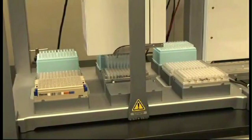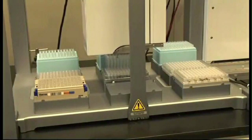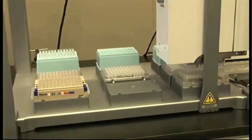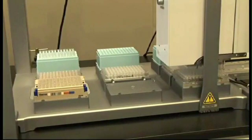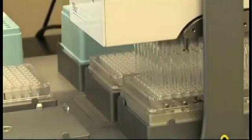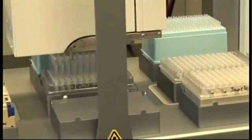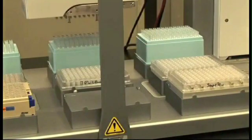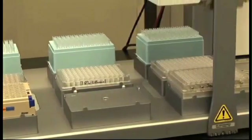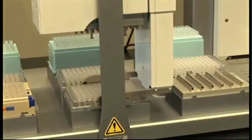Next, the beads which are still stuck to the sides of the well are washed with 100 µL of 70% ethanol to remove any residual waste that may still be in the wells. The ethanol used to wash the sample is then aspirated from the sample plate and dispensed back into the plate that used to contain the clean 70% ethanol. After completing the ethanol wash, the plate is moved off the magnet and back to position 8 to allow any residual ethanol to evaporate at room temperature for 6 minutes.